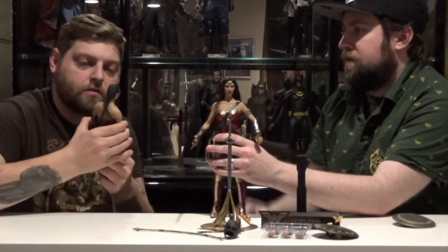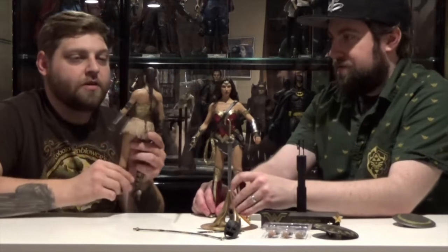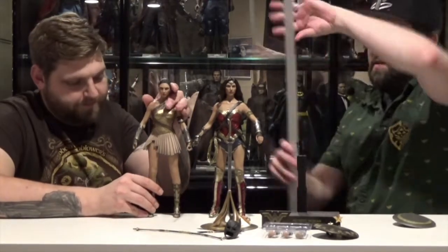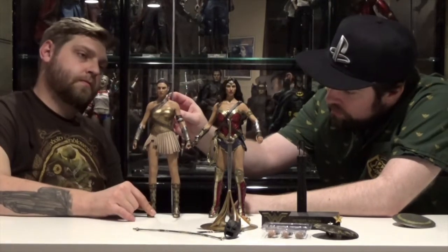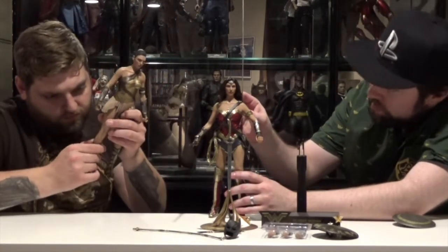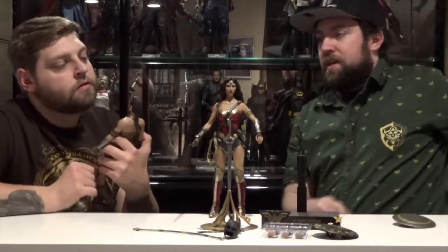Is that as far as her arms go down? Now I know what you mean — I wouldn't go any further. You don't know what you're getting yourself into. Speaking of height — measurement time — a little over 12 inches, just slightly over 12 inches with her little pompadour. She's kind of got a little poof on the front.